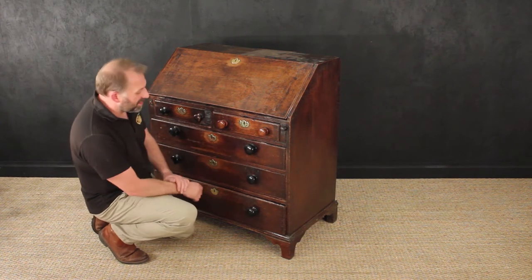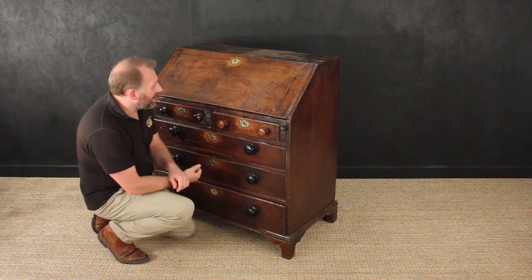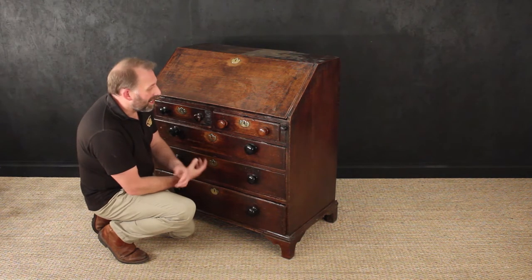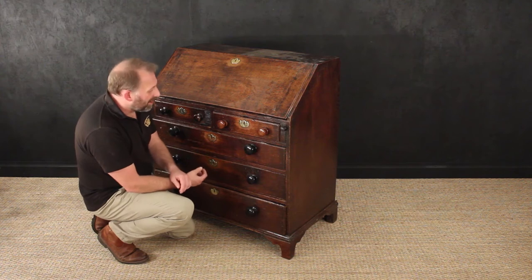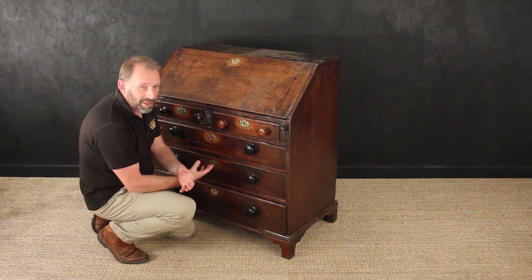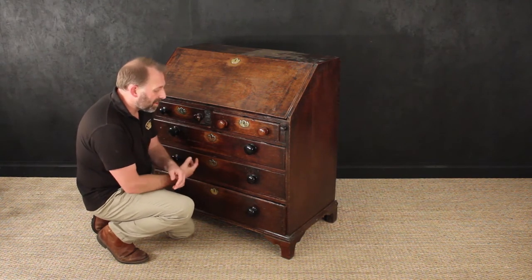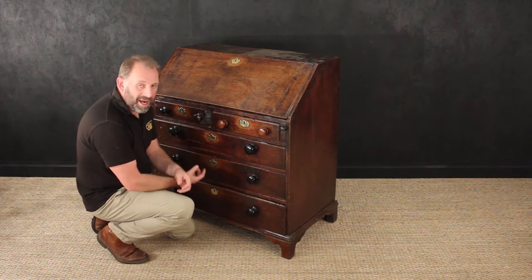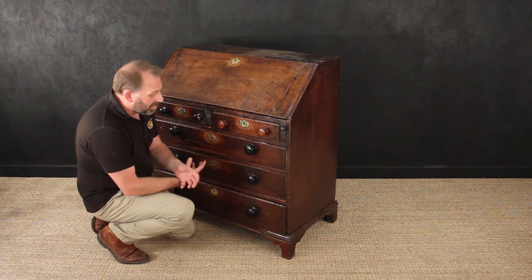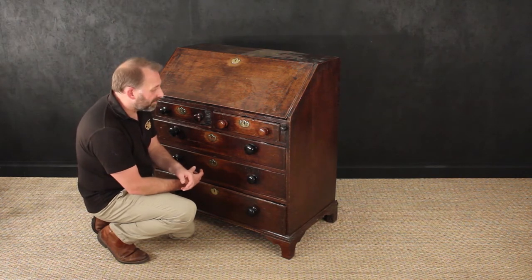From your angle there probably doesn't look like much is wrong with it — it's got loads of character, it's got a presence. That untouched look is quite desirable these days. But the thing is, it's completely impractical because they can't really use it anymore. The whole carcass is falling apart, and it has been messed around with a lot, mainly by the Victorians. We've been asked to restore it back to its original condition — not brand new, but keeping the character and the lovely patinated finish.